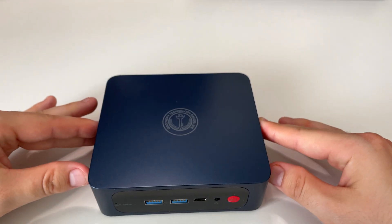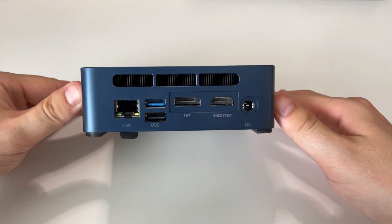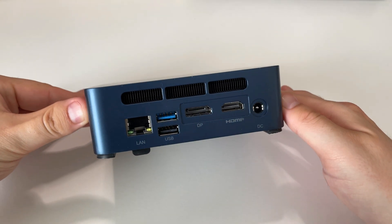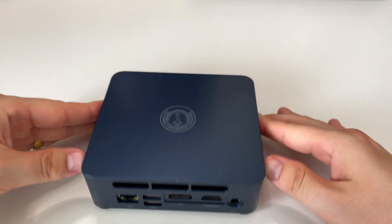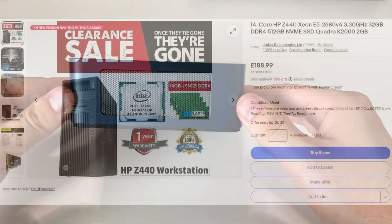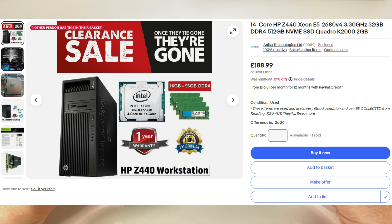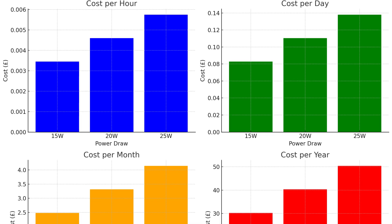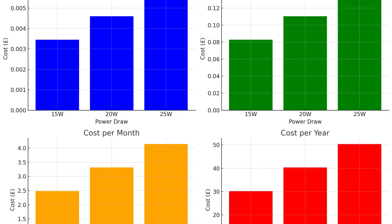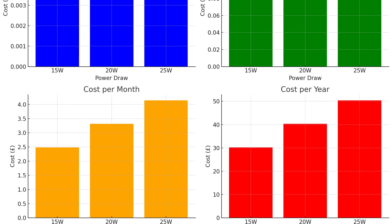I think this is going to make an absolutely fantastic home server — it packs a real punch and doesn't have a huge power draw, which is the biggest thing for me. I priced up an old HP Z440 14-core enterprise server and that was going to cost about 50 pounds a month just to run. This thing might cost a little more up front but you'll save every month on power. Running it 24 hours a day, 365 days a year costs about four pounds a month.